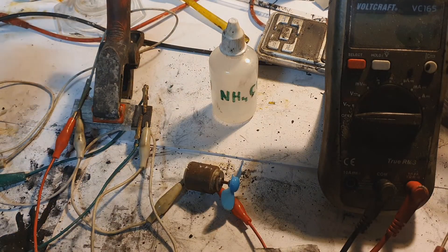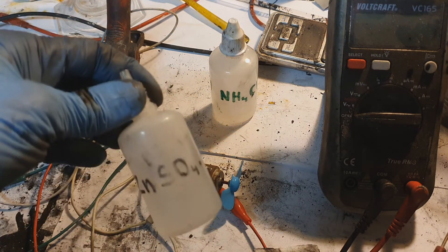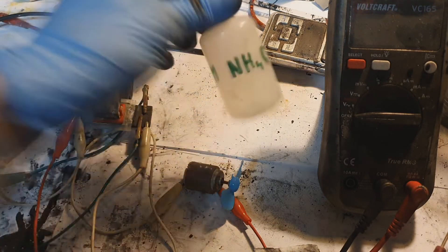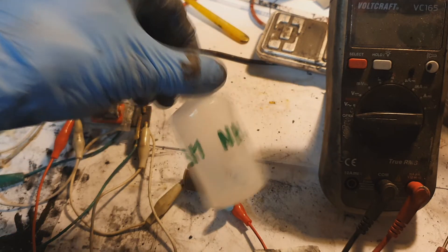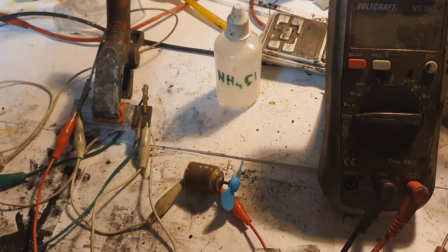The separator is toilet paper. The negative electrode is made from zinc. The electrolyte is 2 mol of zinc sulfate used to wet the separator, with 2 to 3 drops of 3 mol ammonium chloride added on top.